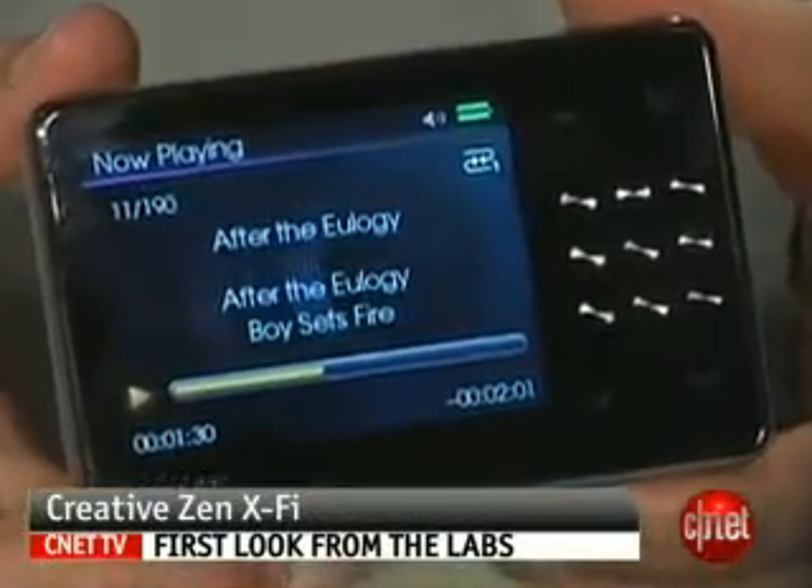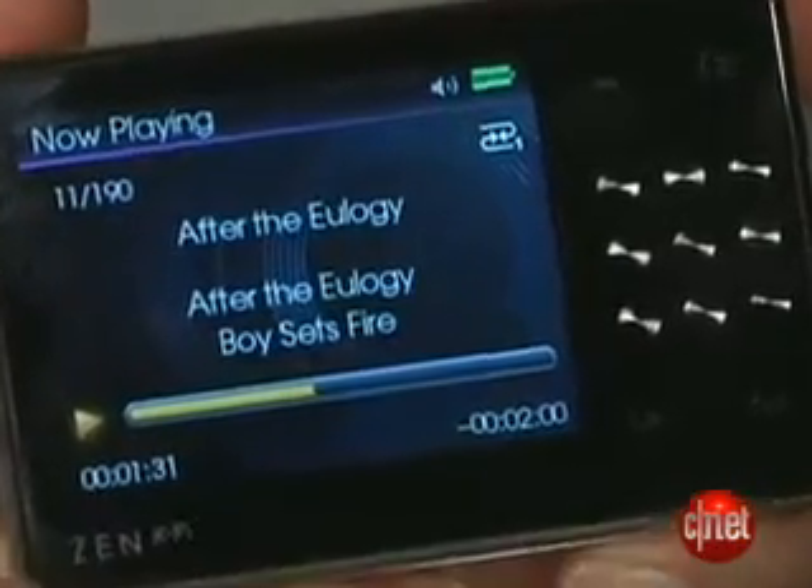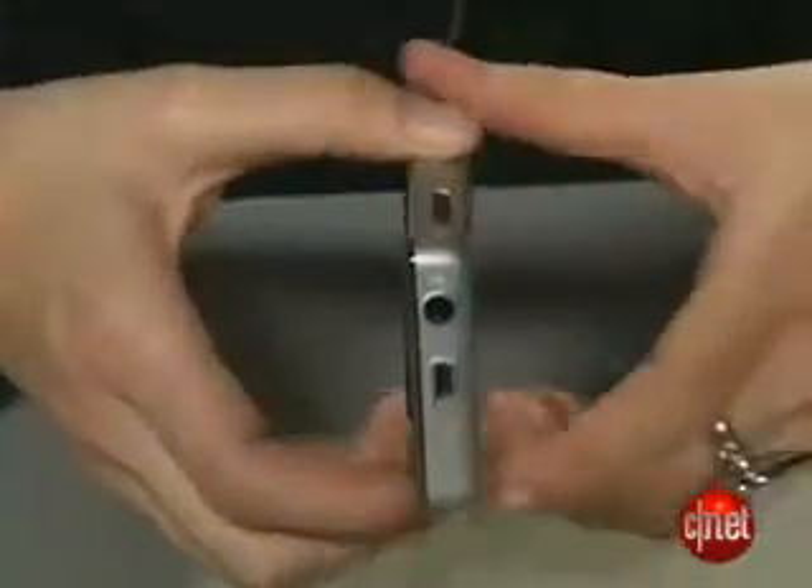This is Creative's follow-up to the Zen, and it adds a couple of really cool features which we'll talk about, but first, the design. It's a fairly sleek design. One thing that we don't like about it is it's plastic rather than metal, but we'll kind of forgive that, and I'll explain why later. It's just got a silver back and then a black front.